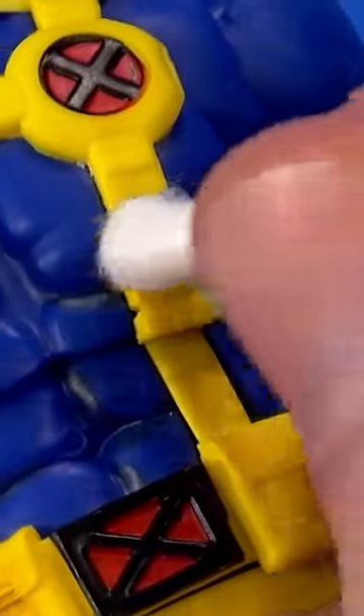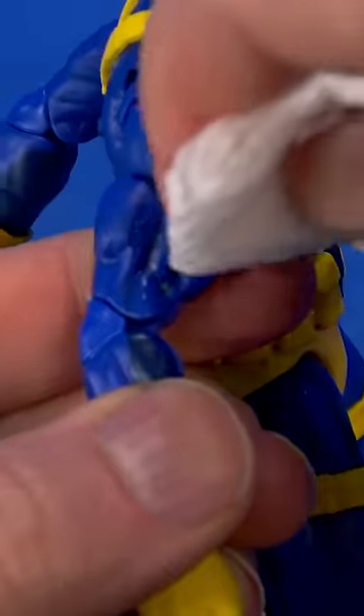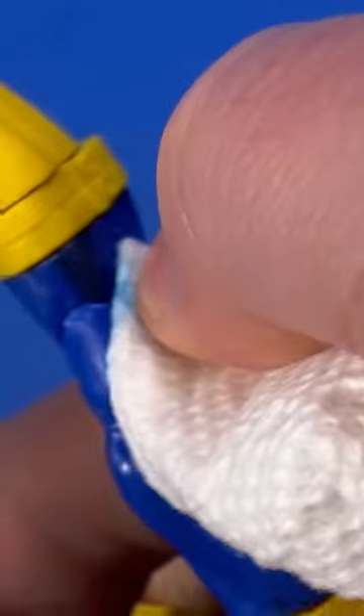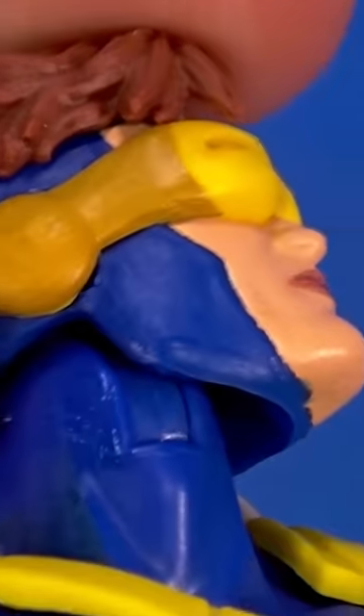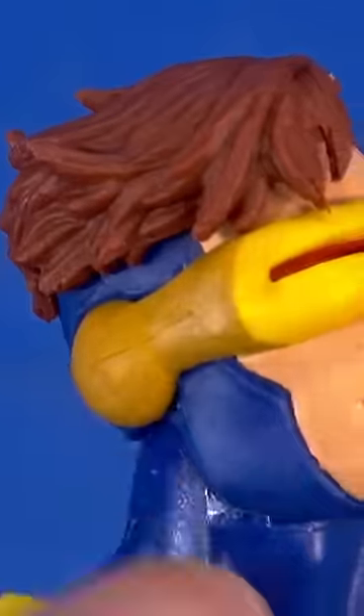Watch out for the red. Want to be super careful right here because the visor looks like a separate piece, but you have the painted flesh tone right here and the red down in there.